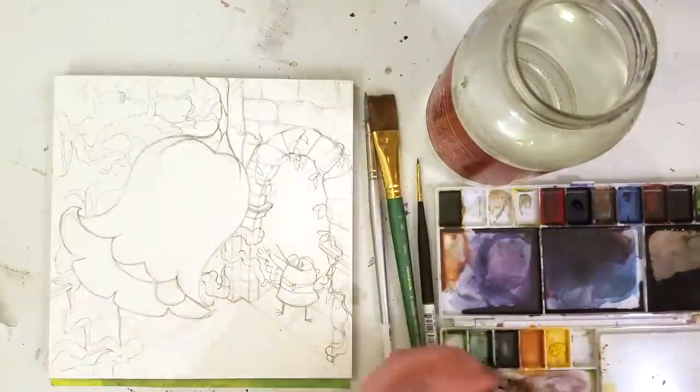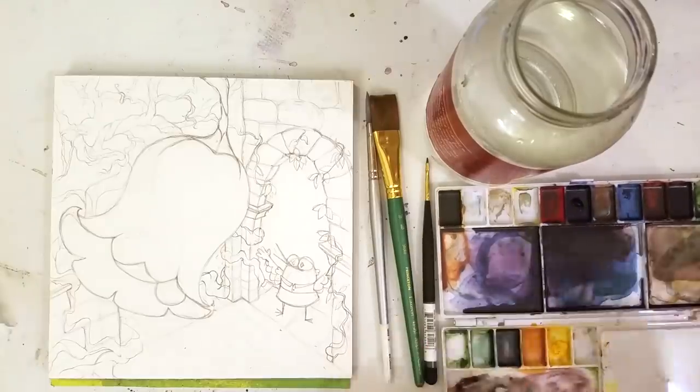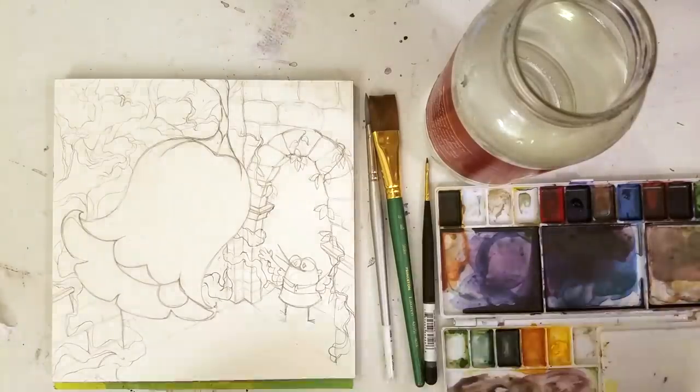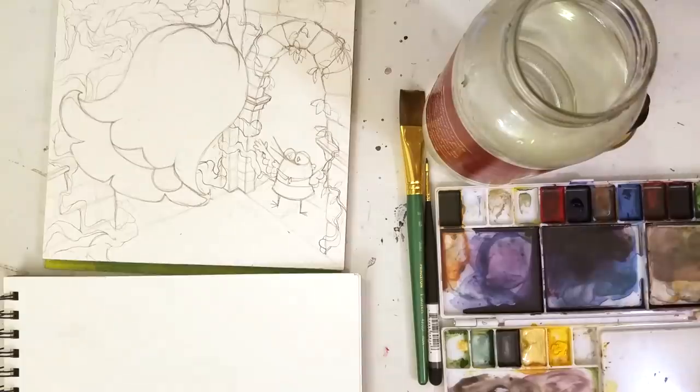So I obviously favored the one with the giant bell. Another important tool that I keep handy whenever I'm doing any sort of watercolors or water-based media is a paper towel.